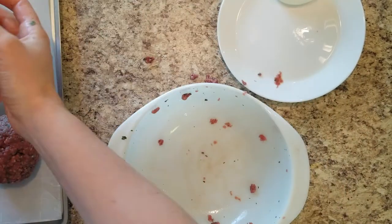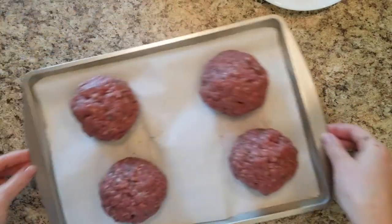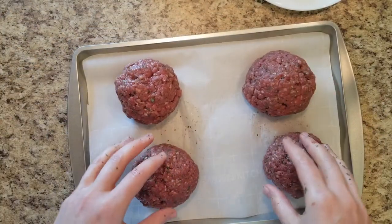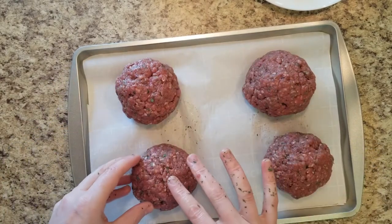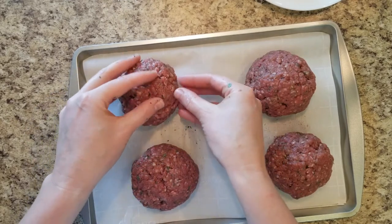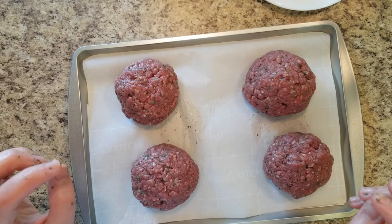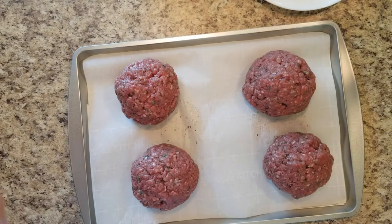So as you guys can see, we have four of the scotched eggs. Again, we're not going to bread the outside because we want to make this as healthy as possible. We're just going to bake these in the oven until the meat is almost cooked all the way through. My oven is currently at 350 degrees, so I'm going to pop these in the oven and get them baking.